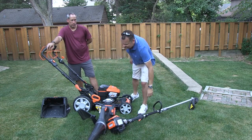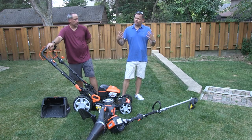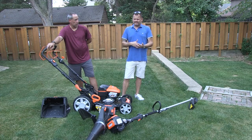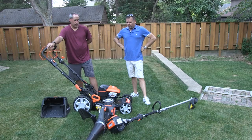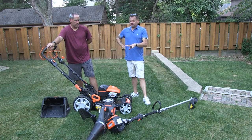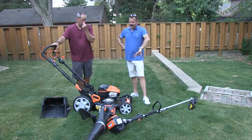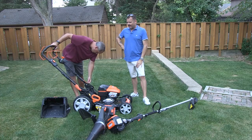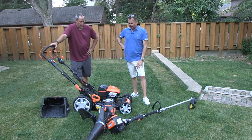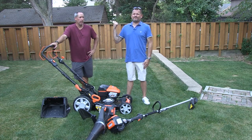Overall, you guys, this is the first Yard Force outdoor power equipment we've seen. We know it's the end of the year, but we're really excited to start showing this stuff off in summer. We're going to give it a full test and get reports back next year. The good thing about Yard Force is their prices — you're not going to get robbed. They're right on with other brands, and I can guarantee you're going to have no problems. If there are, call Eric and blame him.